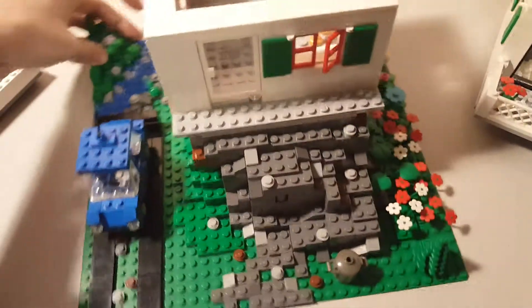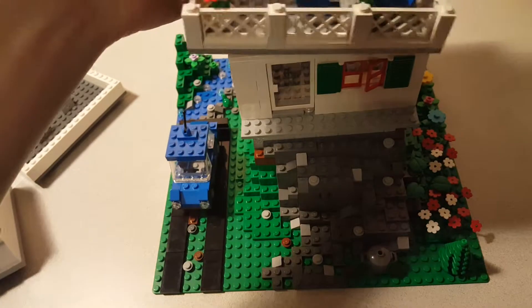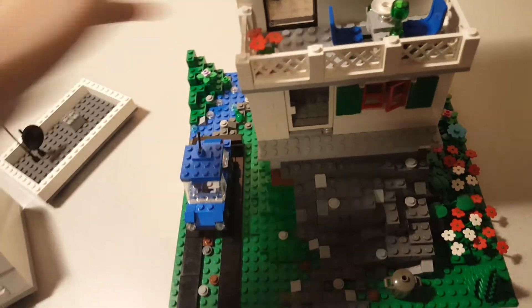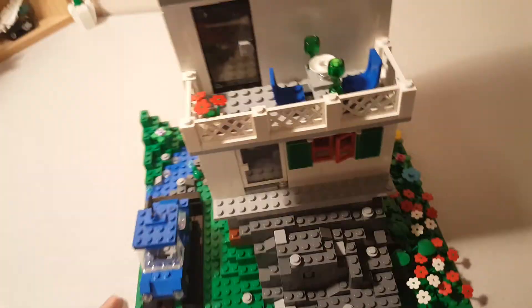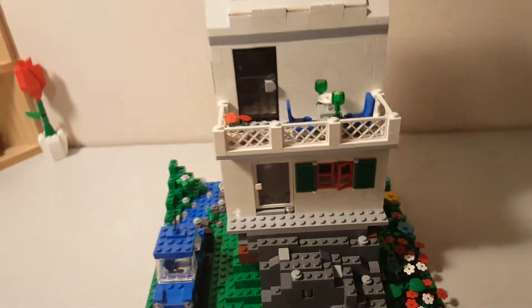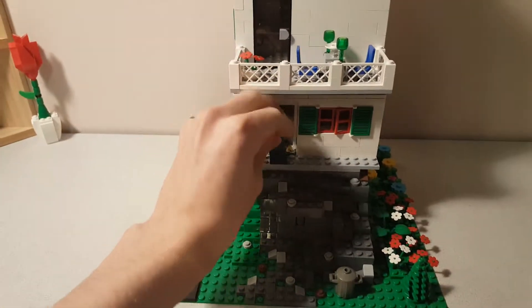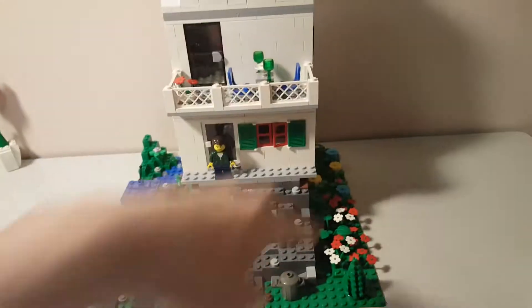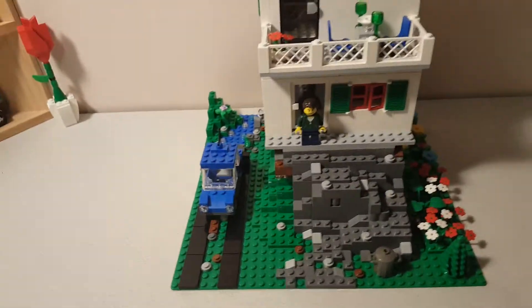Overall, this MOC was really different for me. I had recently just built a black trend MOC — video coming soon. I thought I'd undergo something completely different, and I thought this would be a difficult challenge. But it turned out to be really, really fun and different. I really enjoyed doing all the nature builds, the river and everything, and I think it turned out really well.